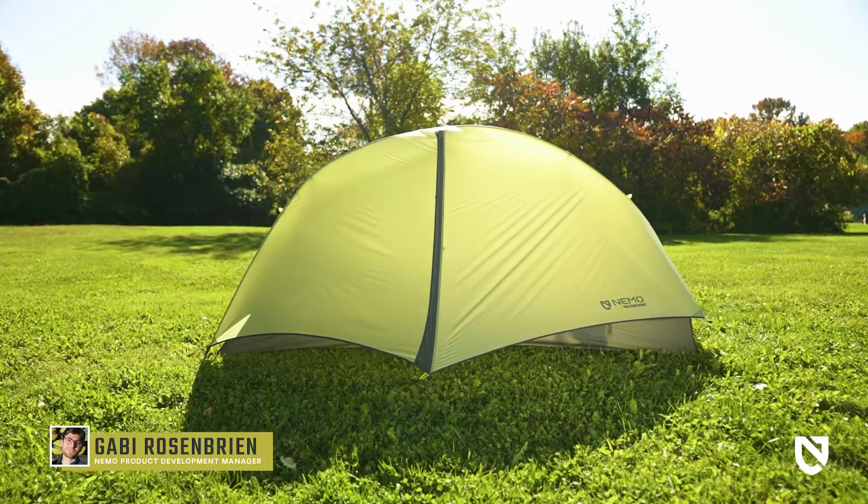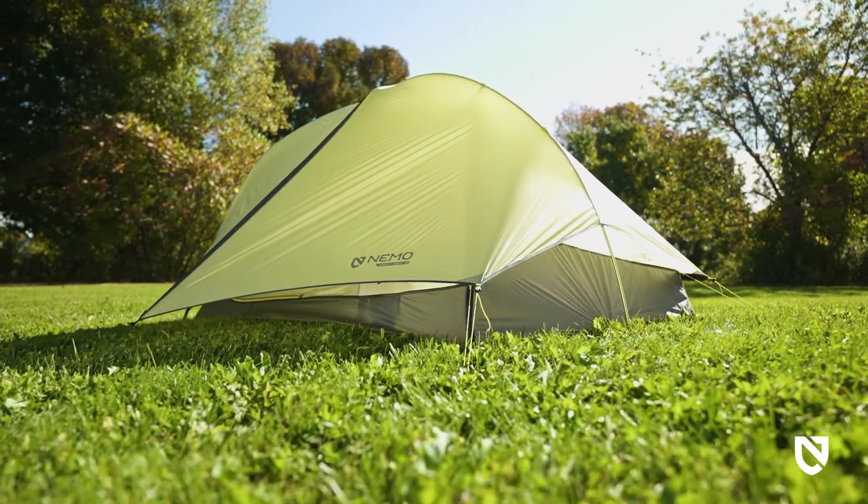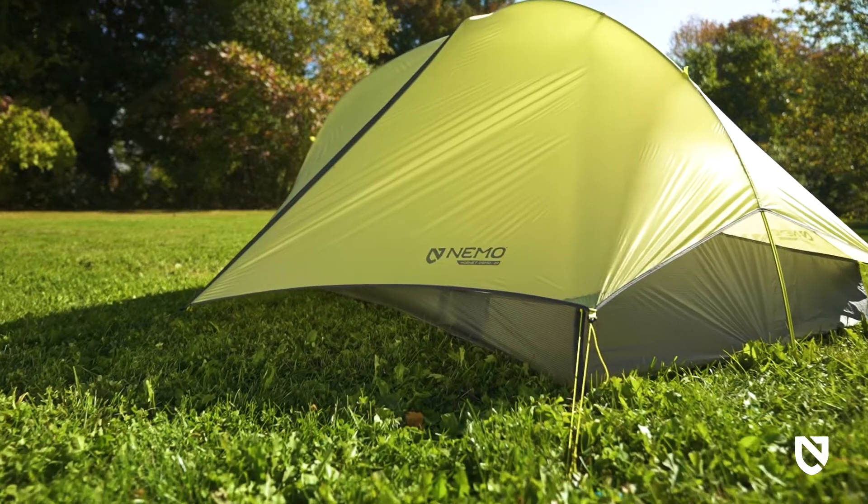This is our Hornet Osmo Ultralight Backpacking Series. Available in one-, two-, and three-person models, these tents offer supreme livability at an ethereal weight and tiny pack size.